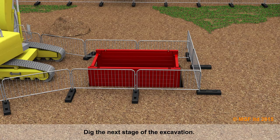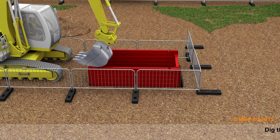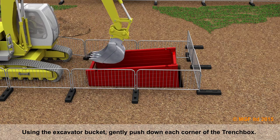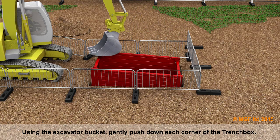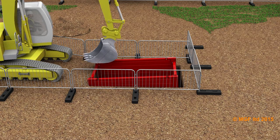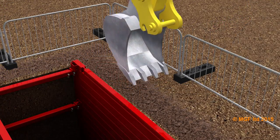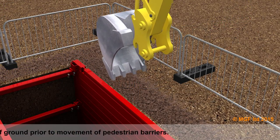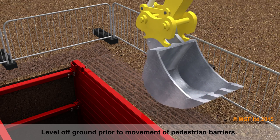Dig the next stage of the excavation. Using the excavator bucket, gently push down each corner of the trench box. Level off the ground and move the pedestrian barriers accordingly.